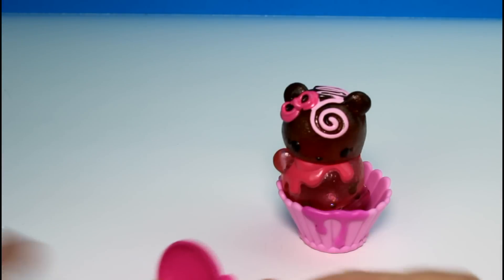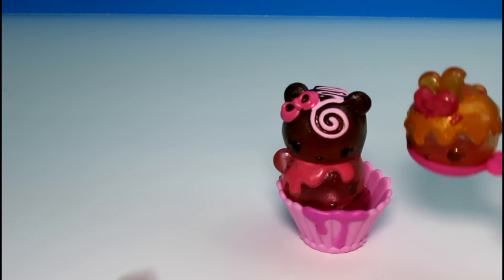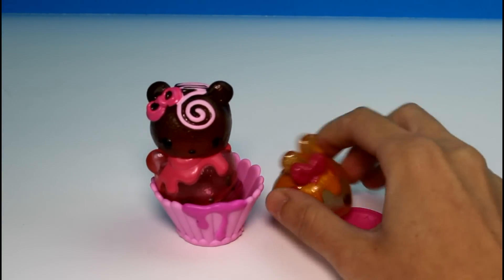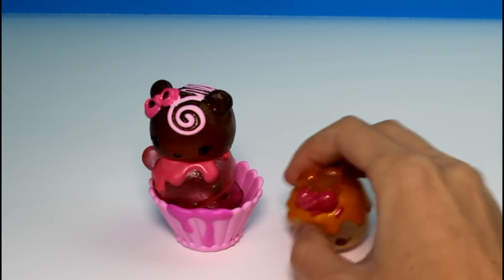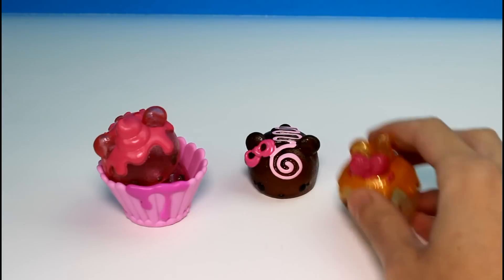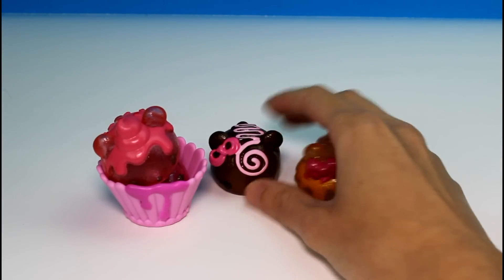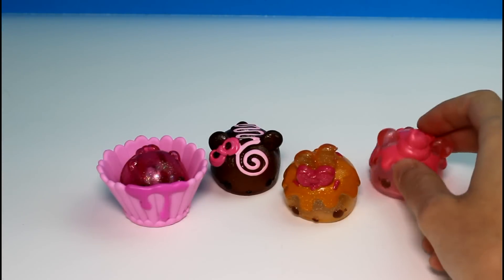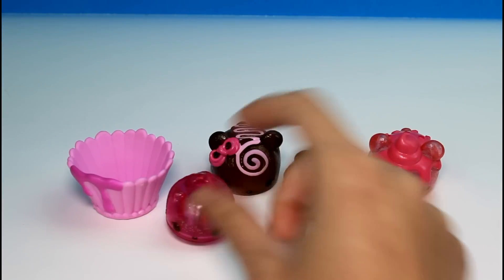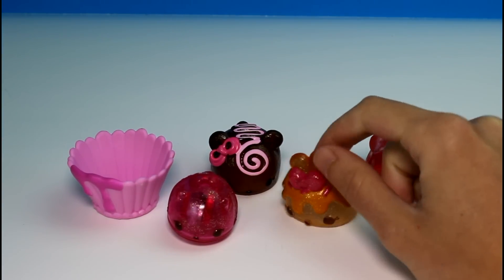You can just scoop them up, like that, and we have our cupcake. That is so cool. These are the very first ones I've seen from Series 2 — this is so awesome. Make sure you let me know which one was your favorite. I think I really like Carmella — she's really cute and she smells divine. But I also like the strawberry one; I like them all. Let me know your favorite, give this video a thumbs up, don't forget to subscribe. Thank you guys so much for watching — I will see you guys next time. Bye!